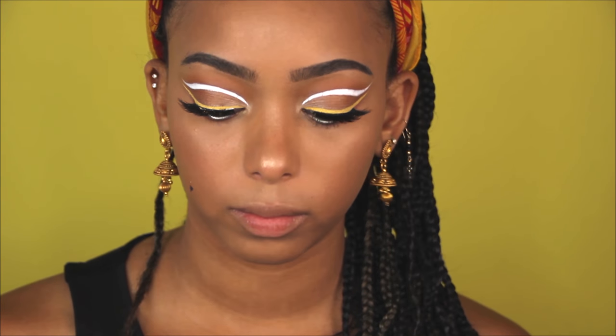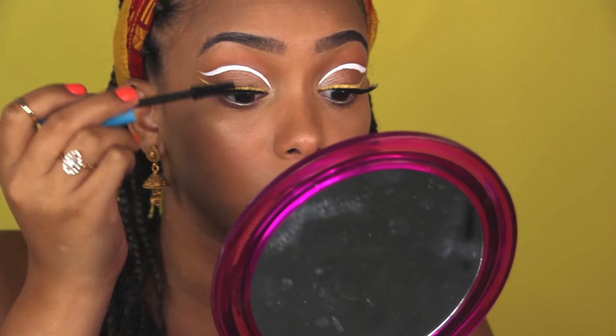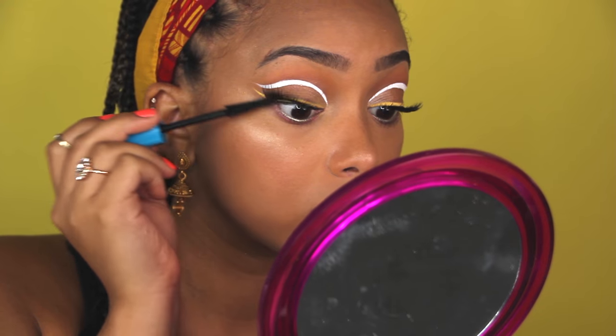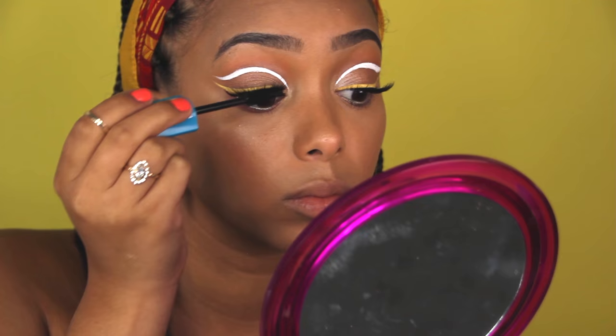Beware of any makeup left on your hand because you will get it on your face if you're not careful - like I did, and let me tell you it is difficult to get off, especially when you already did your face. For mascara, I'm using the Revlon Mega Multiplier mascara to blend my lashes with the fake lashes and to emphasize my bottom lashes, which are pretty non-existent.